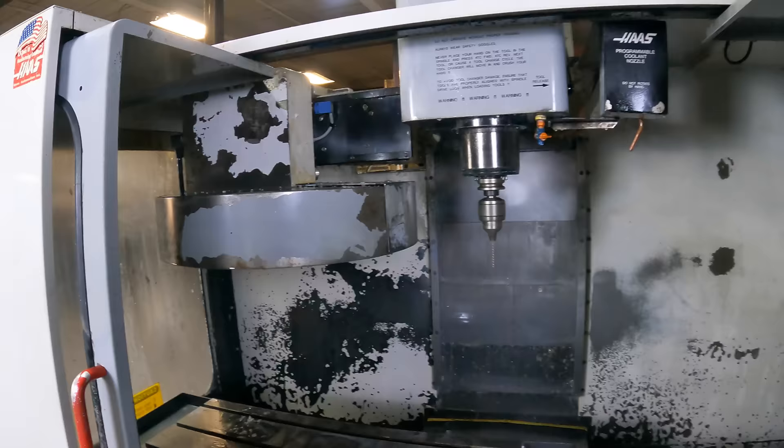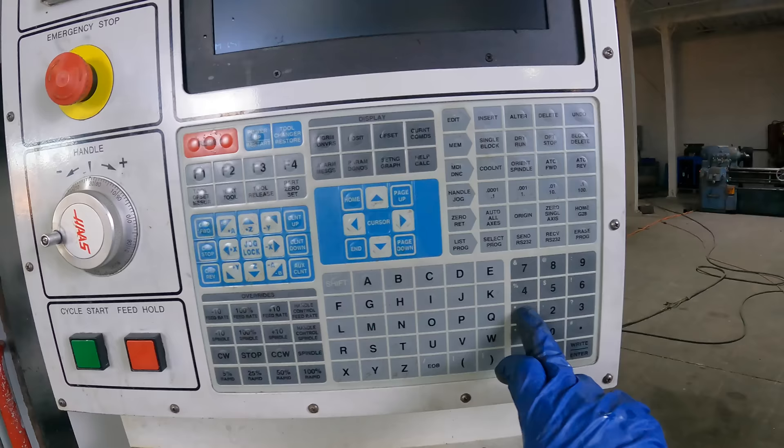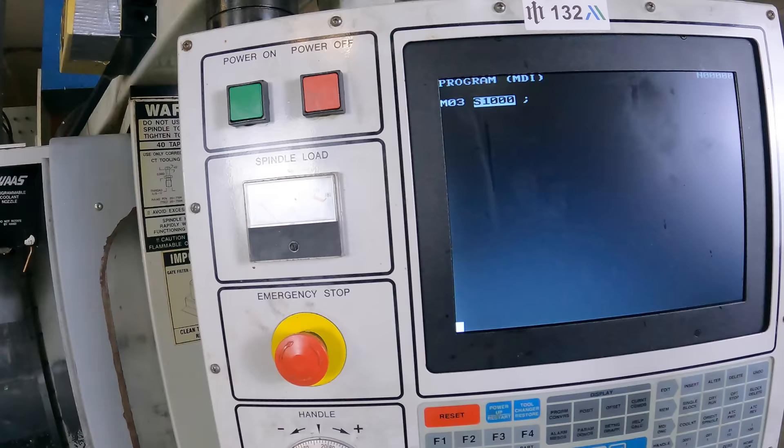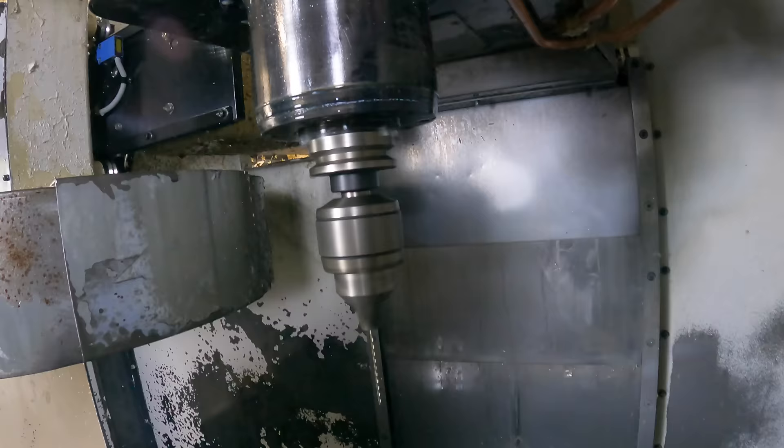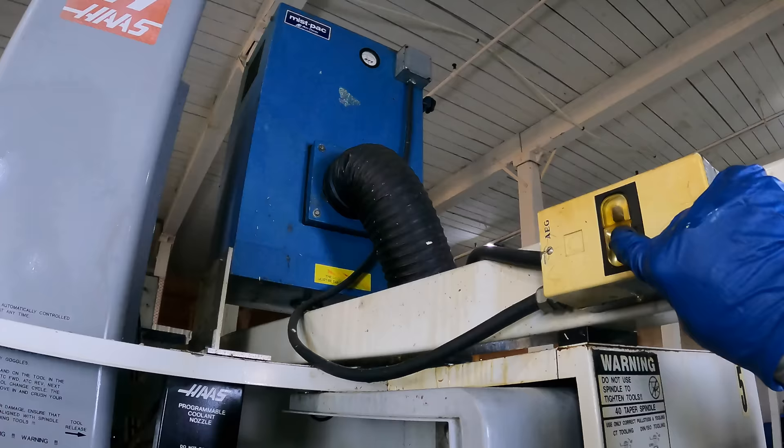Let's delete that and go M3 Speed 1000. I don't really want to go any higher than that, but let's check that out. It is so quiet — you can't even hear it. It also has that mist collector up there. I wonder if that works. That comes right on. Wow, nice.